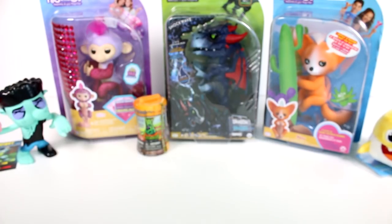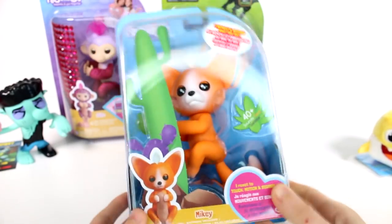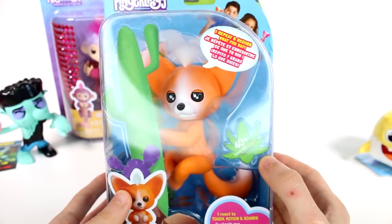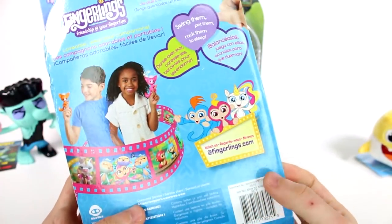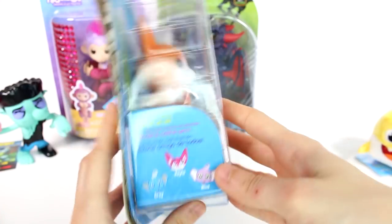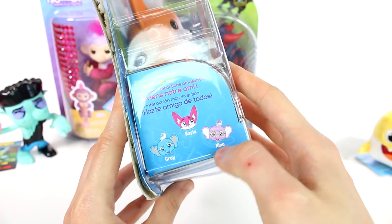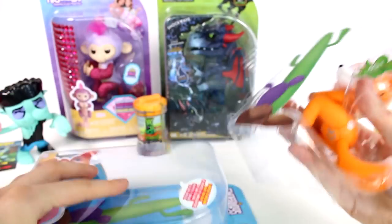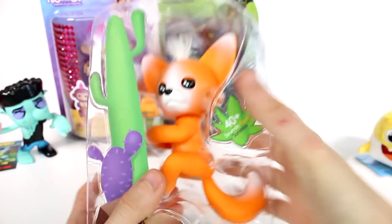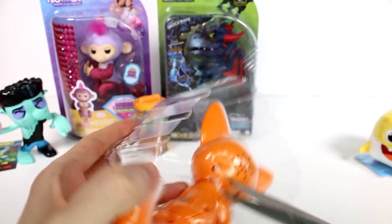Let's move on to the fingerlings. I definitely want to check out this fox first. This is actually Mikey — he reacts to touch, motion, and sounds. There are 40+ sound repeats and he records what you say, which is new for fingerlings! That's probably one of my favorite things with electronic toys. Let's crack this open. On the sides it shows other foxes — we have foxes and elephants: Gray the elephant, Nina the elephant, and Kayla the fox to collect.